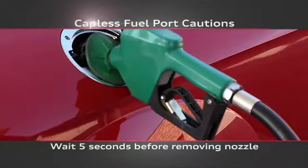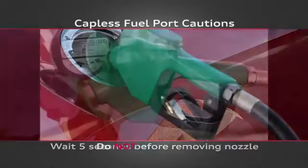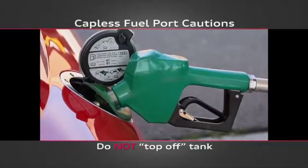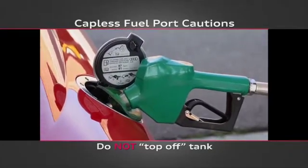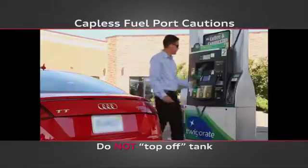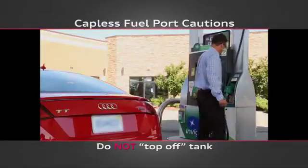Once the tank is filled, wait at least five seconds before removing the nozzle to allow residual fuel to drain into the tank. Do not attempt to top off or add more fuel once the auto shutoff is engaged. Doing so overfills the tank and can cause fuel and vapor leakage. Let the nozzle drain completely before removing it from the fuel port.